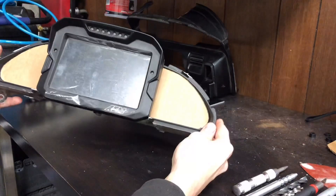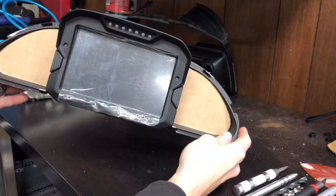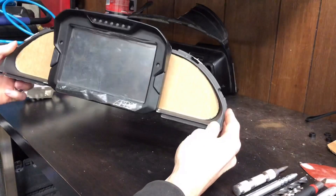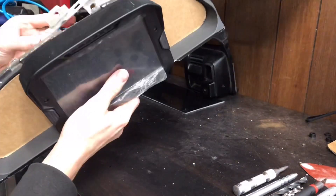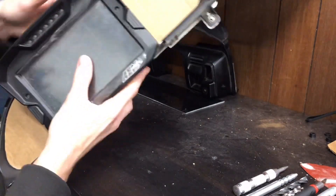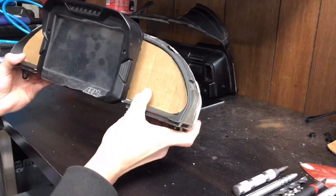There's the AEM dash on the factory bezel, and I think it looks pretty good. I'll go ahead and put these two back together.